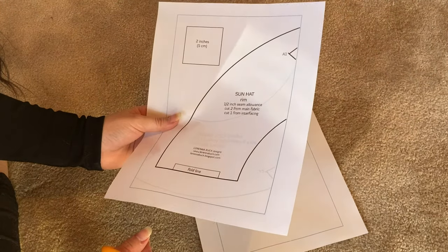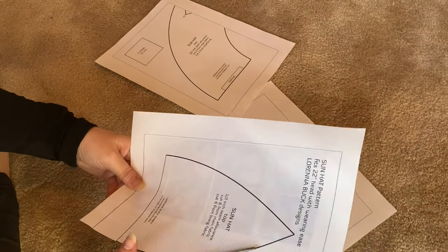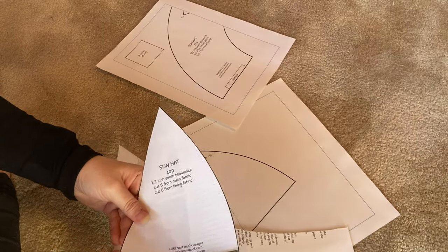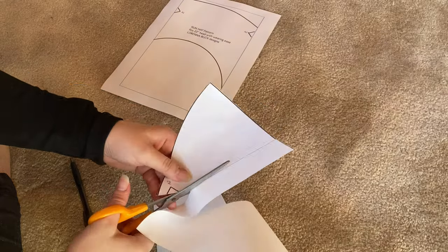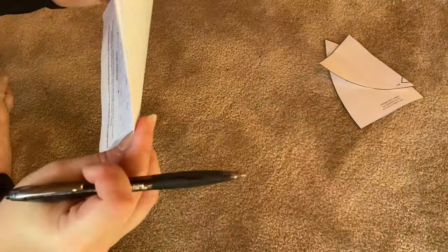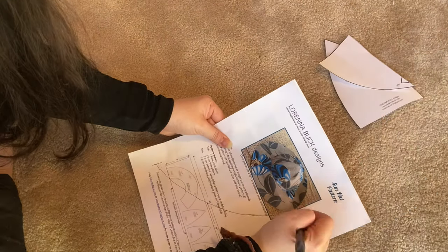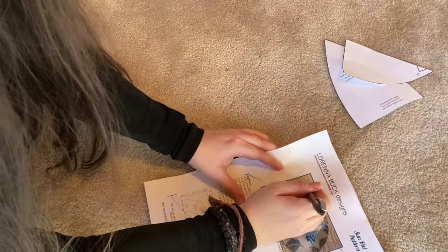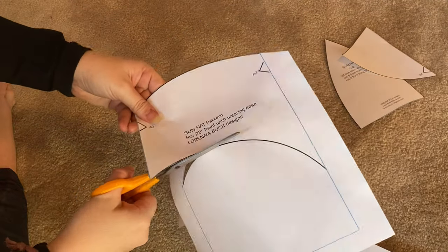Oh no — and here is mistake number one. I printed this double-sided, so half of my pattern was on the wrong side of the sheet and I didn't have access to it. But you know what? I just made it work. I traced what I needed and I had some extra paper so I just used that. It's fine — we work with all of our mistakes — so I'm just going to cut this out and tape it together and clean it up a little bit.